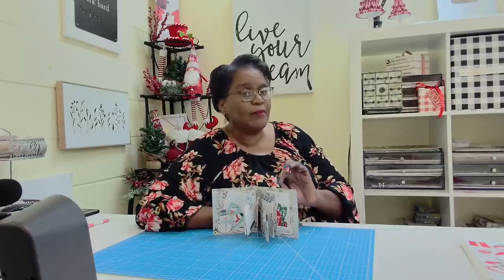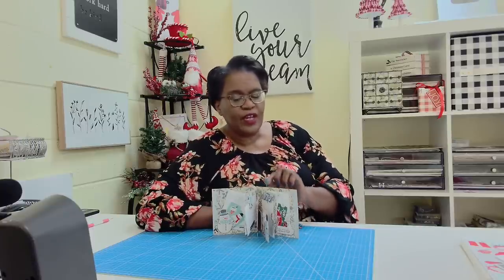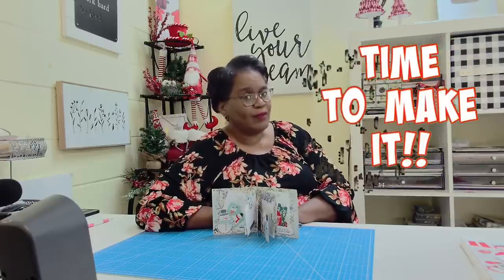Most of us really want to be able to give those special gifts, and that's one of the goals of my channel — to make sure that we have options and that we can. Today's project is going to show you how to get the most out of one 12 by 12 sheet, as well as a few stickers and some scraps. It's time to make it.